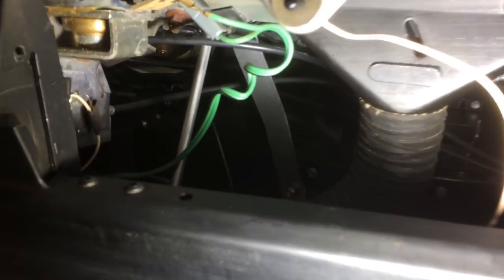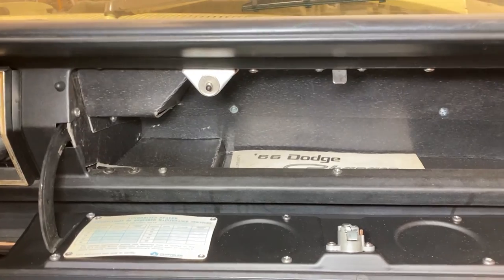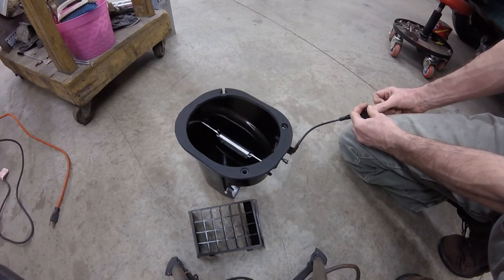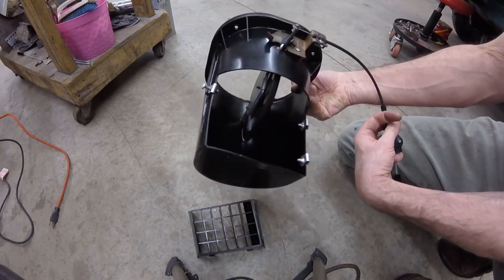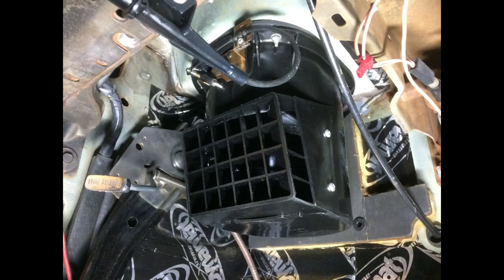In case you're interested, this is what you can see when your glove compartment is removed. Here's what the new glove box looks like. This is the driver's side fresh air vent, which is operated by a push-pull cable. After cleaning it and its hardware, I glued on a new seal that came with the heater box kit.